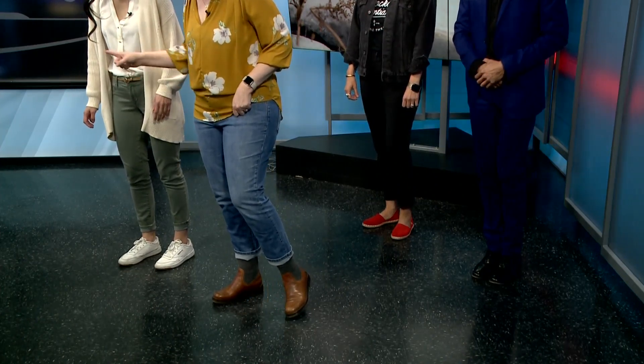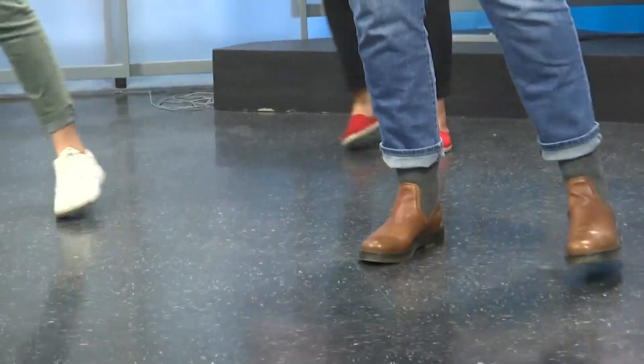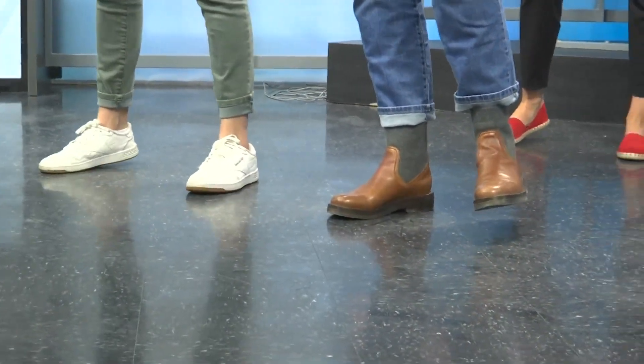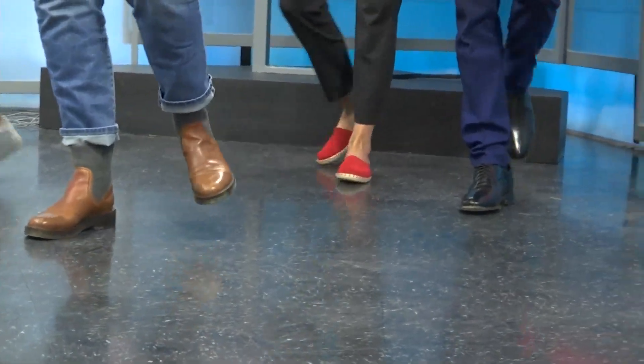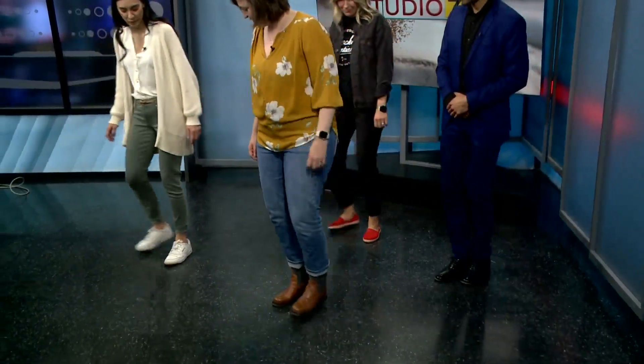We're going to do a triple step. Natalie's going to go with her right foot, I'm going with my left foot — one, two, three. And then we're going to come back together — one, two, three. Now that same foot is free again, and we go rock, step, triple step — one, two, three, one, two, three.